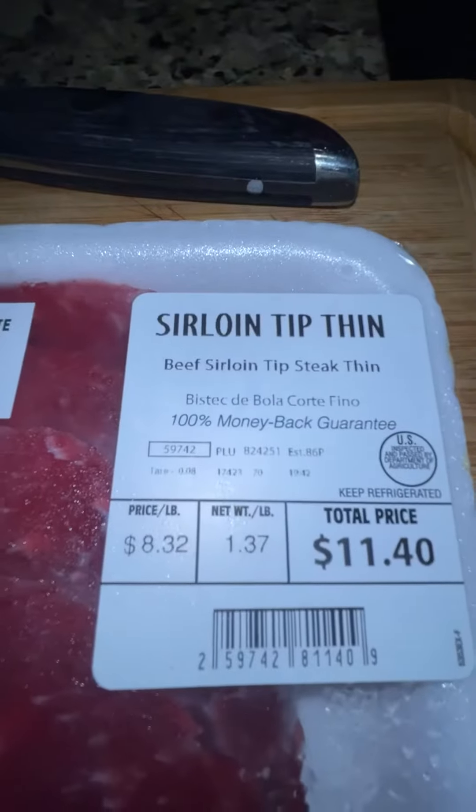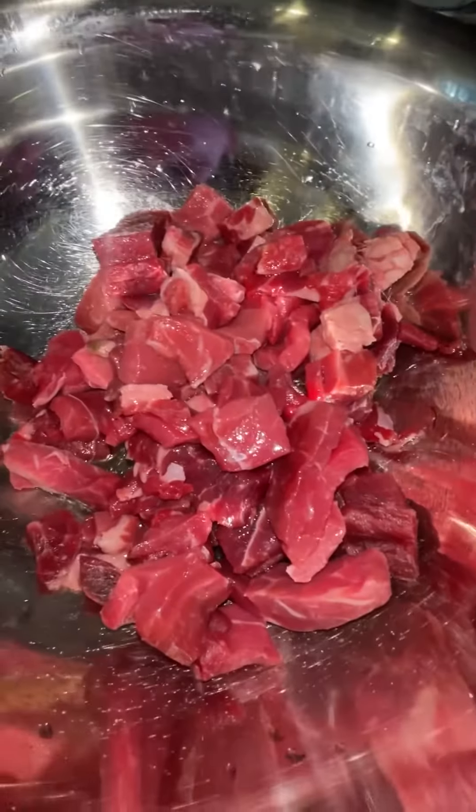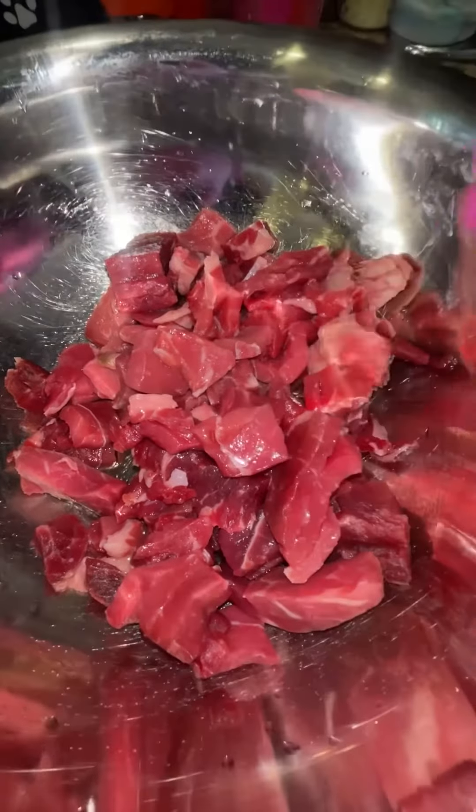I'm gonna make some carne asada, let's go. I'm using sirloin tip thin steak. Make sure to wash the meat. I cut my meat into thin little squares like that — a little thin. You can cut it however you like.